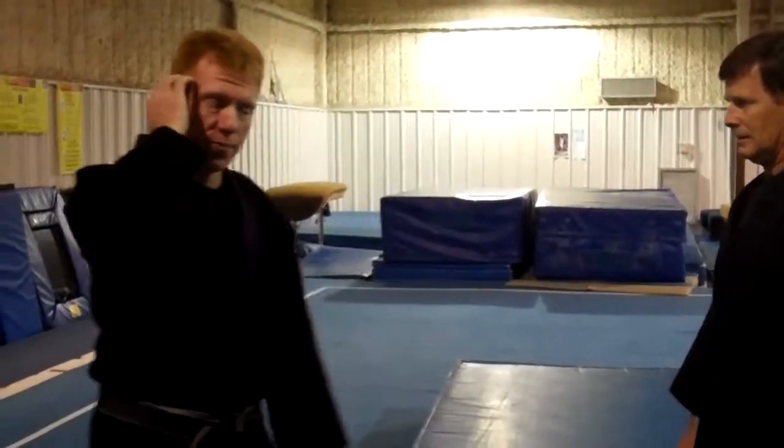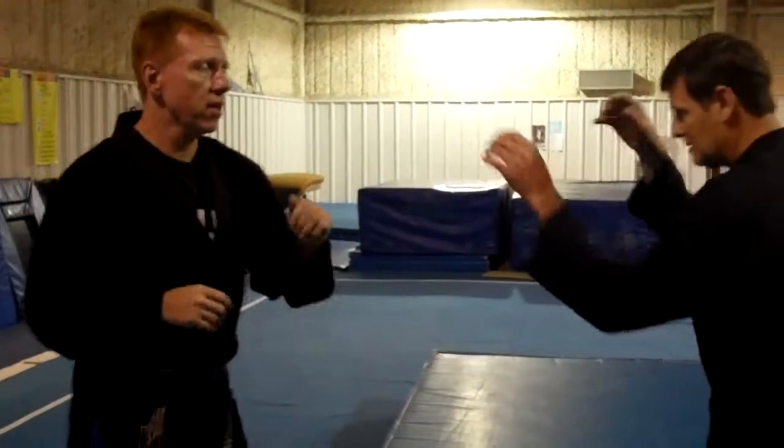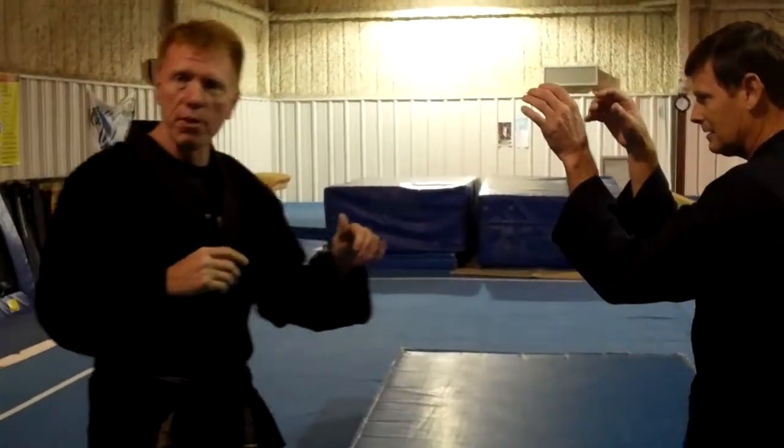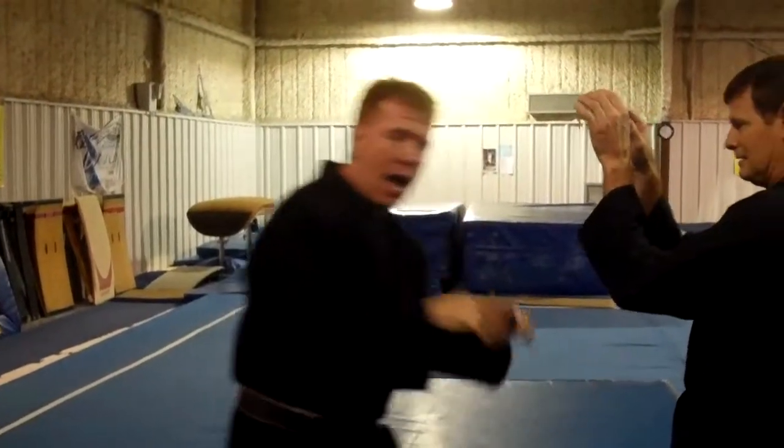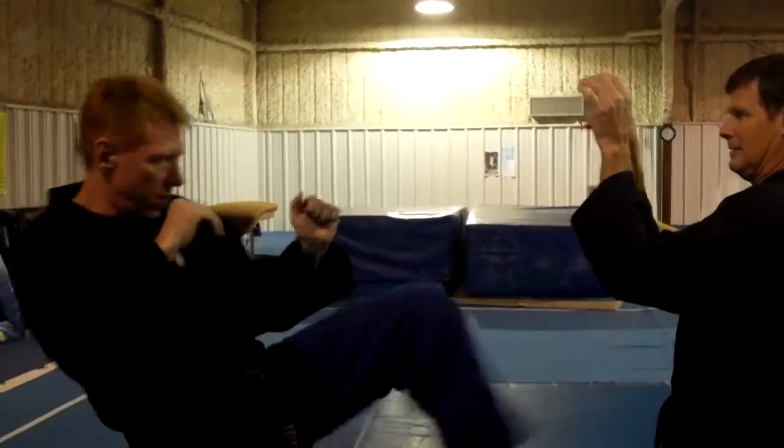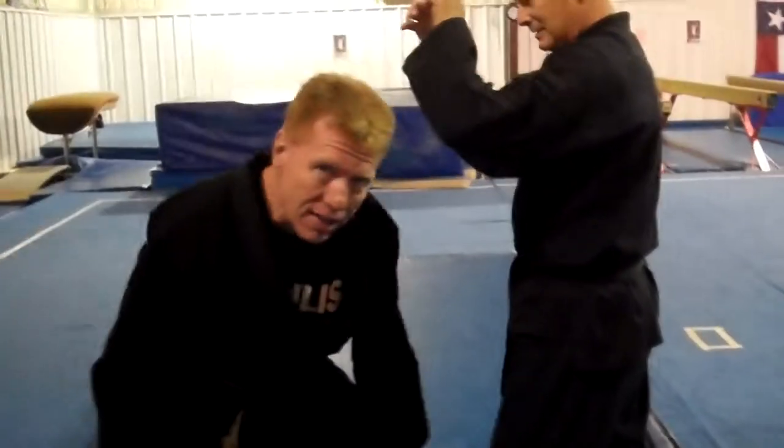What we're going to start with for now — fighting position. I'm going to throw something to get him thinking about my strikes. As I throw it, I'm going to step in and duck down.